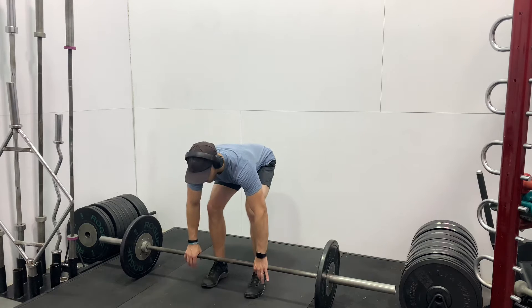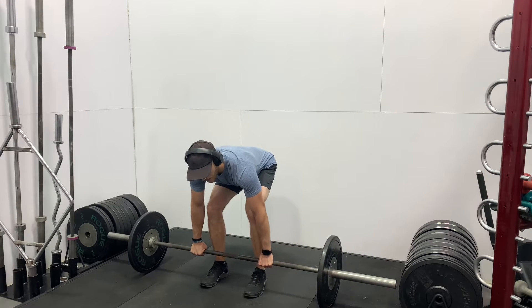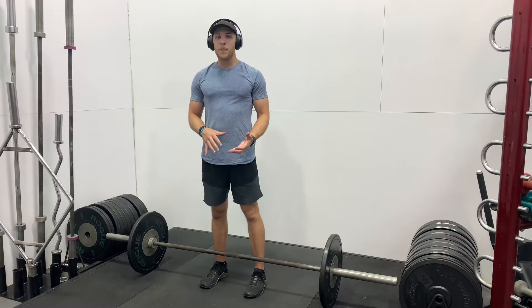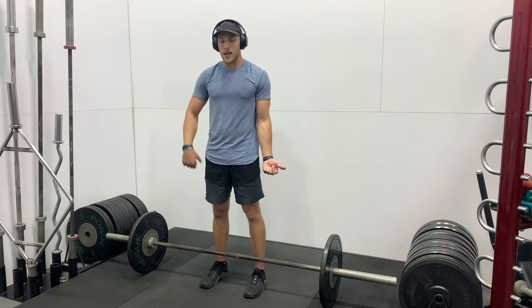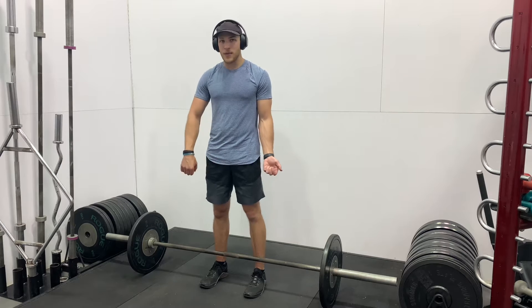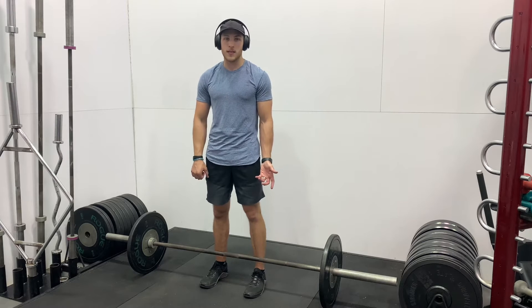First you're going to square up your feet, bend over, and grab the bar with a double overhand grip. Sometimes with heavy loads people will use something called a cross grip — that's where you put one hand underneath and the other hand over. It's not necessarily bad, but it does put the shoulders out of alignment a little bit, and if done over and over, the repetitive nature of a cross grip deadlift can certainly lead to imbalances and potentially even injuries in the body.